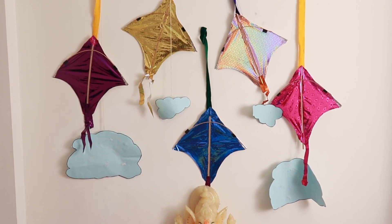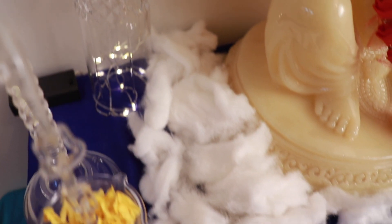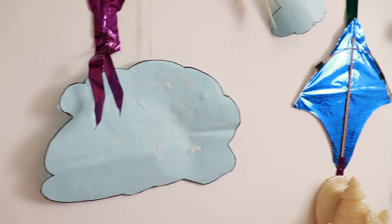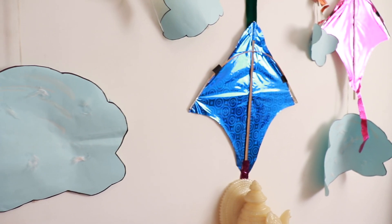Simple as ever — use cotton around the Ganesha idol and this is how the final decor looks. Changing the kites of your choice can completely change the look of the decor.